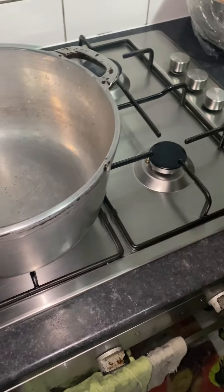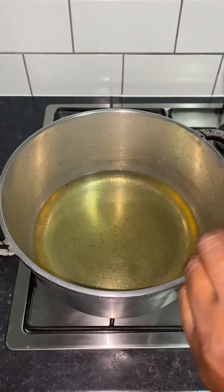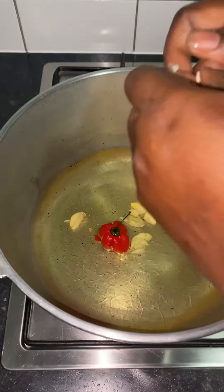We're gonna use the seasoned flour for the fried chicken. I pour oil into the pot and heat it up hot. I'm gonna put my garlic in to fry in the oil so it gives my chicken a nice flavor.